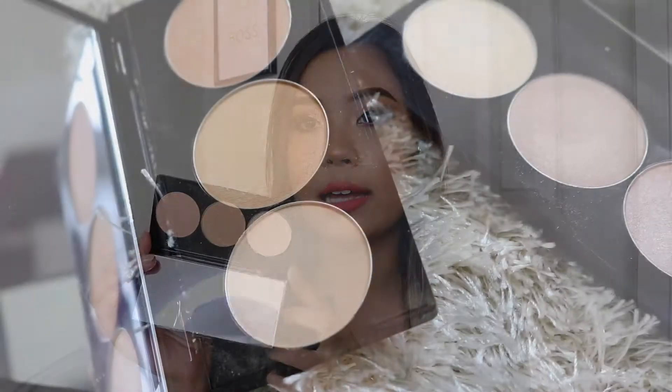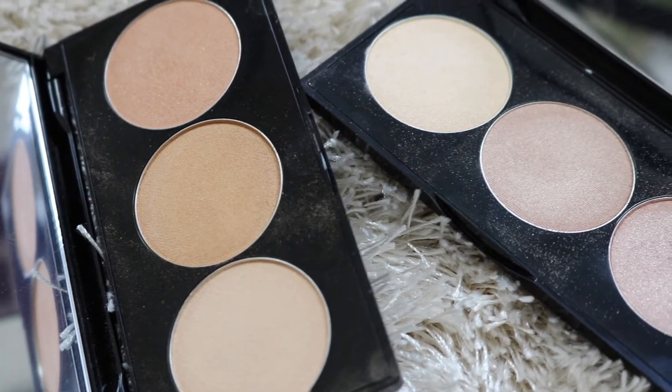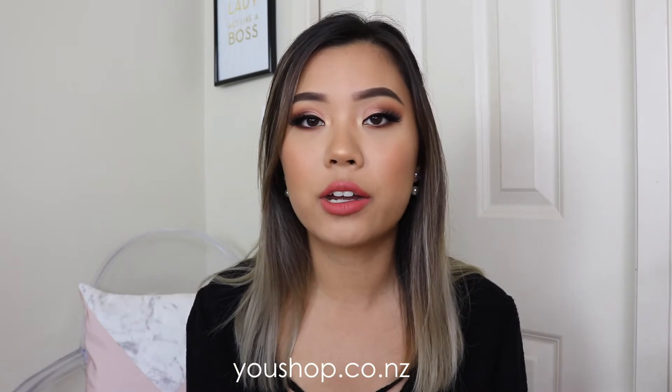Each palette comes with three highlighters. This one is the gold that I'm showing you. It comes with a very nice mirror and it's just very small and compact, perfect for traveling. Each palette is $35 US. I got mine off the Smashbox website and I got that delivered to my US address, then shipped to me. I use YouShop, just in case any of you guys living in New Zealand are curious.